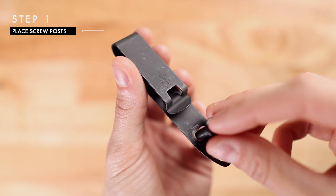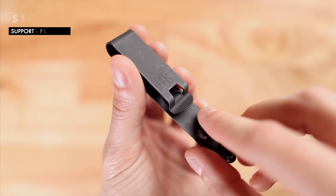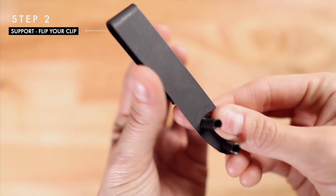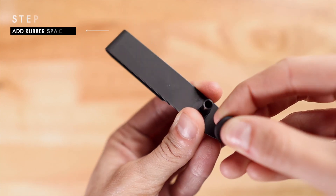You'll start by placing each screw post in from the front of the clip to the back. Now flip your clip backwards as you support the back side of the screw posts with your fingers. Now you can add the rubber spacers.